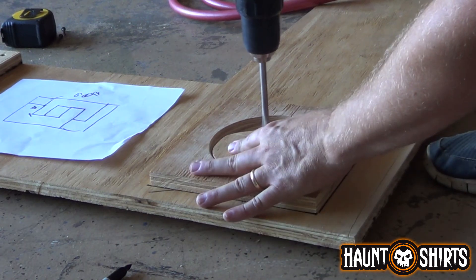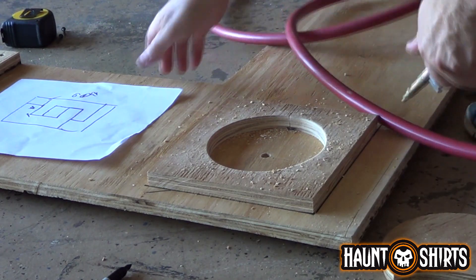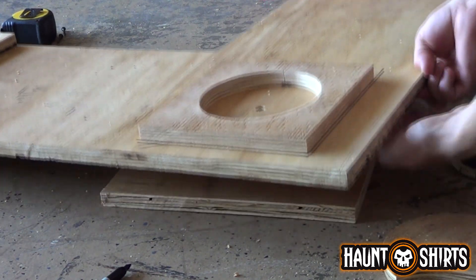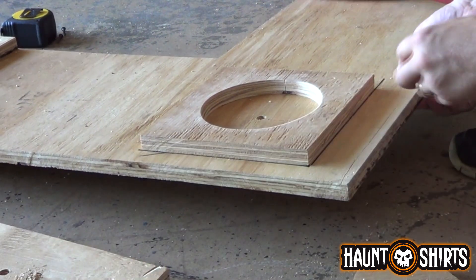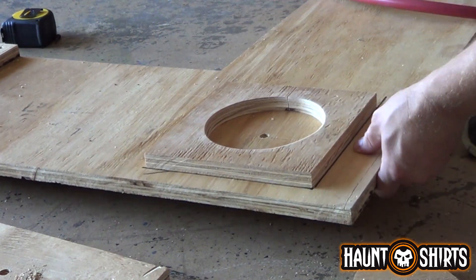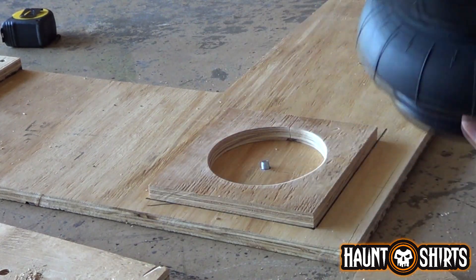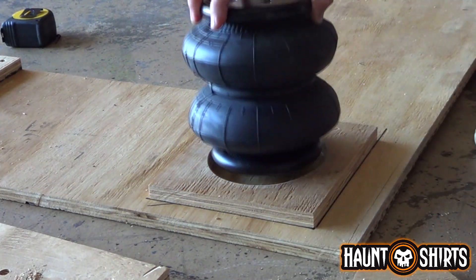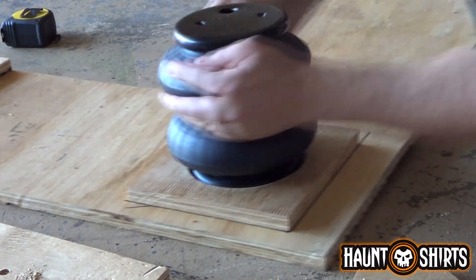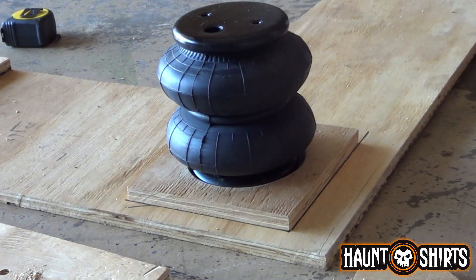I've got a board underneath here. I'm going to take my carriage bolt. These just have the single hole on the bottom. That will go right like so. There we go.